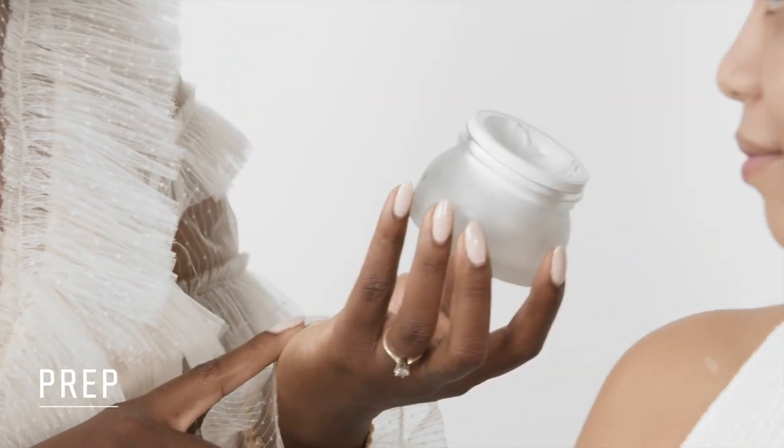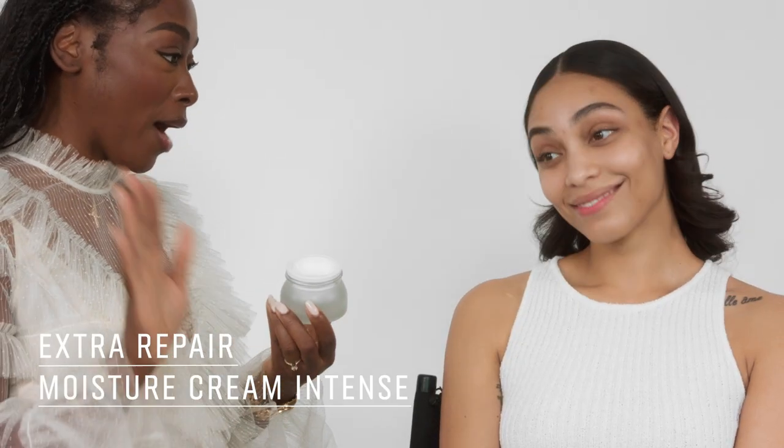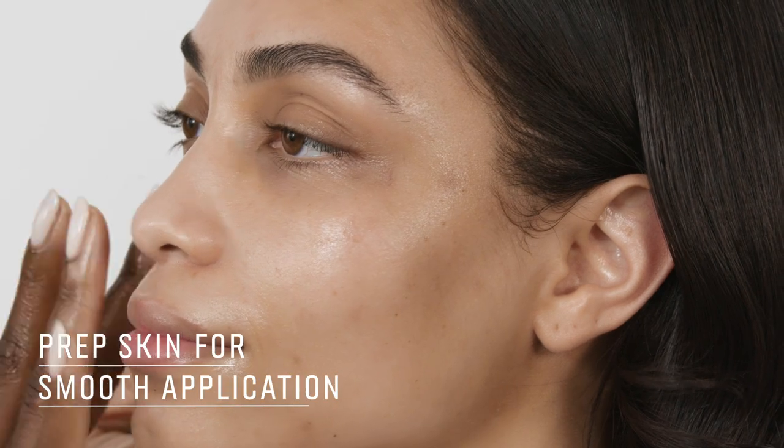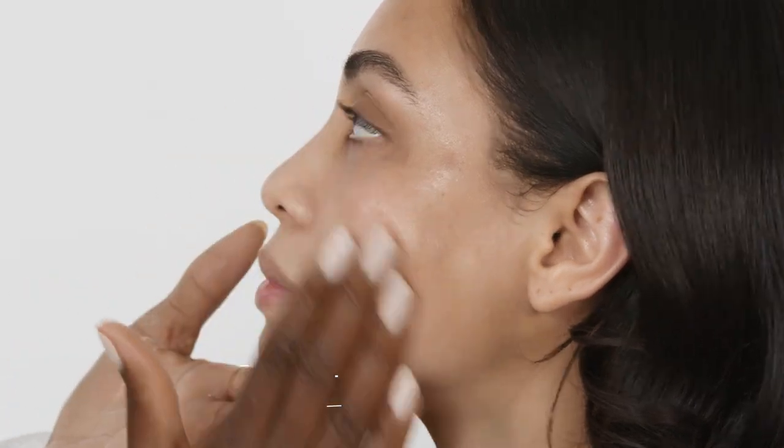So we're starting with the Extra Repair Moisture Cream Intense. This is an amazing product — I've used it on you before. You've raved about how it smells and how it feels on your skin. The beautiful thing about skin prep is that it helps with application; it really helps the foundation or concealer glide on.